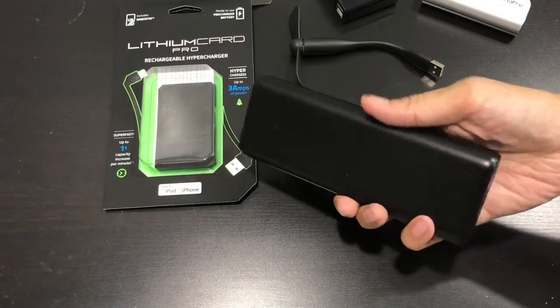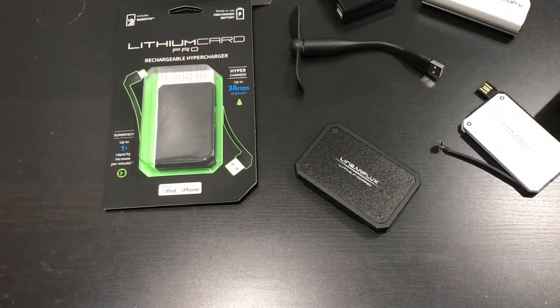I have another crazy battery pack too — this one is my other one. But thank you for watching, guys.